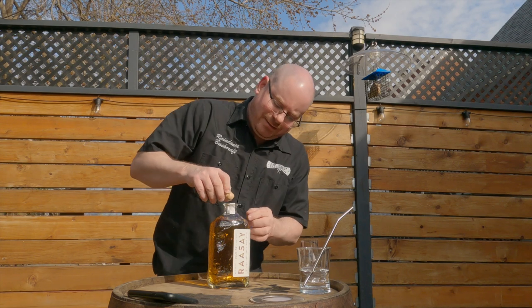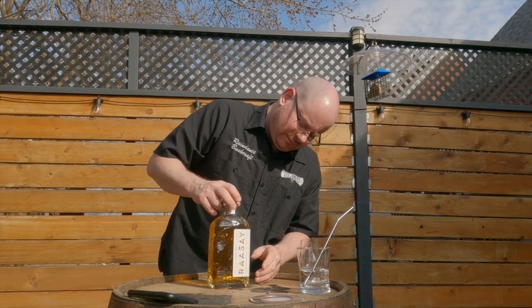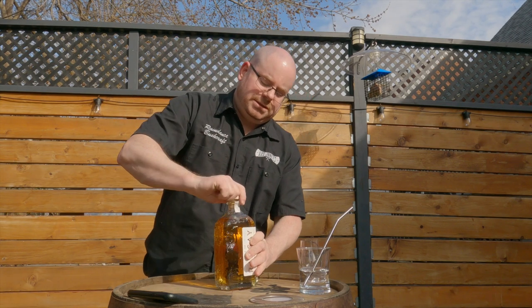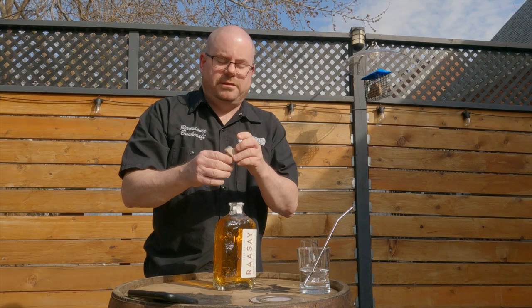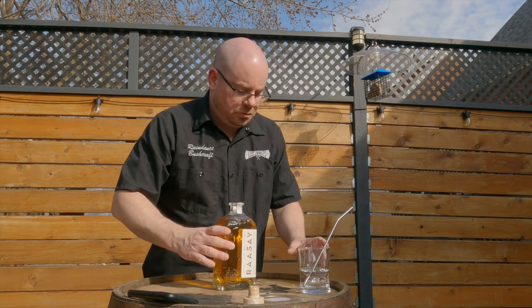I don't know, this looks like some kind of reference to the geology or something on here. It looks like strata underneath. It's a nicely printed cork. Time to pour.